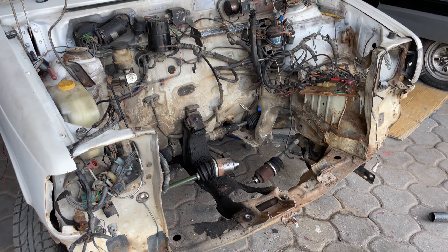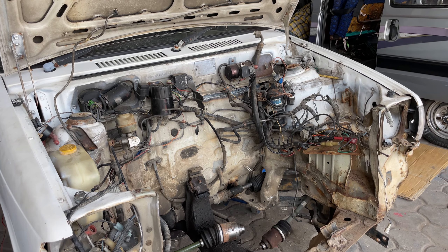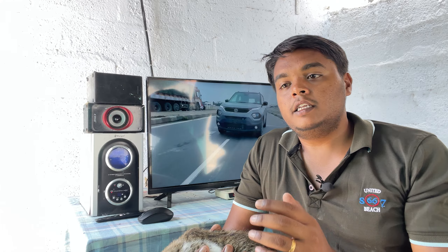You can remove the engine. The engine is removed.